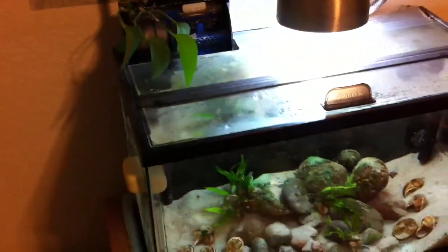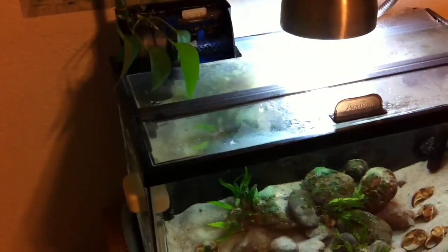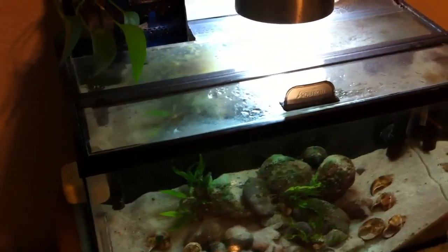It really does benefit. I could do a water change every two to three weeks on this tank and there really wouldn't be that much of a problem. Mind you, I have two fish in there and a really good cleanup crew.